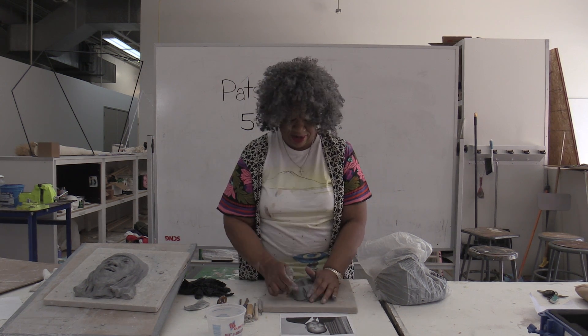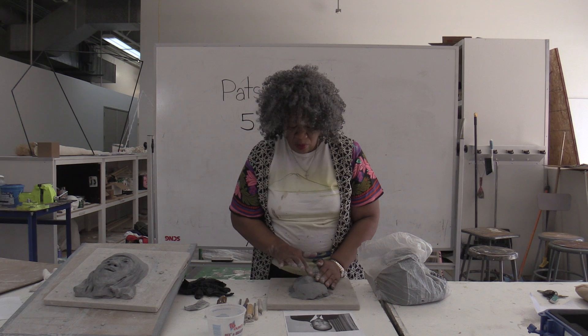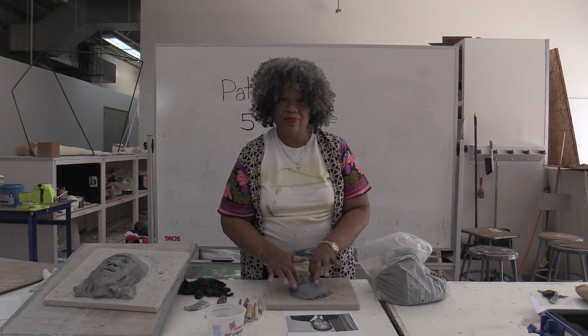Is it working? Oh yeah, it is. Can you see? Because we had no idea. This is for a one-minute thing. For one minute? Well, I'm going to put it in Premiere and edit it out. And keep the funny parts.